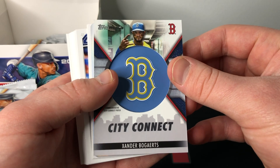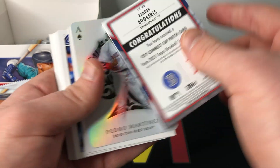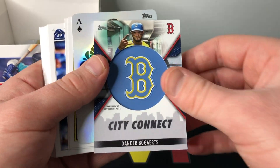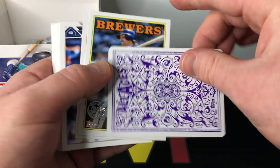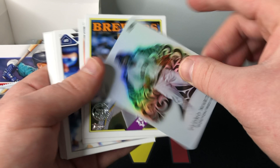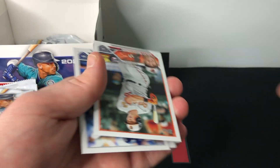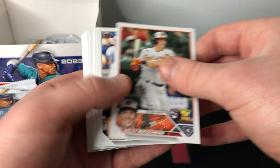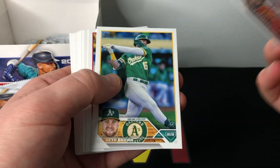Our manufactured relic is going to be Xander Bogaerts City Connect — very nice. That one is not numbered either, but that's your one guaranteed manufactured relic. Then we have an All-Aces Pedro Martinez, not numbered, Robin Yount, and Adley Rutschman — very nice. Good pack here: one numbered card, one hit, and one top rookie. We will absolutely take that.